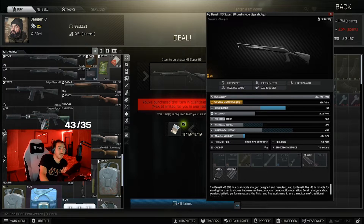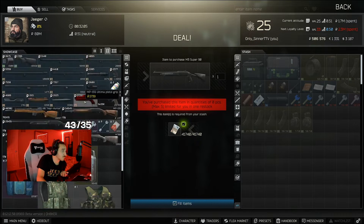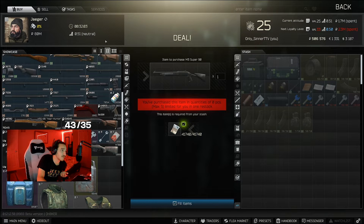Today's video is on the new Benelli M3 Super 90 shotgun — here it is. There's not very much customization; you basically slap on a sight and a different magazine for bigger capacity. That's basically all the customization you need. It's going to cost you 41k from Jaeger, and you get it at loyalty level 3.